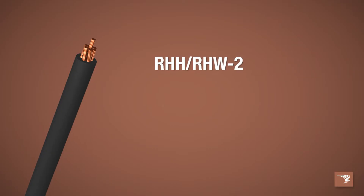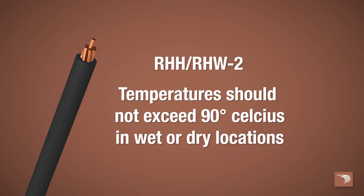For applications requiring Type RHH or RHW-2, conductor temperatures should not exceed 90 degrees Celsius in wet or dry locations.